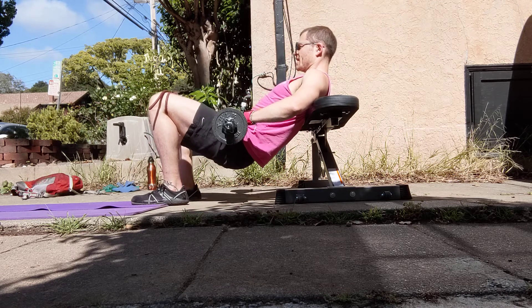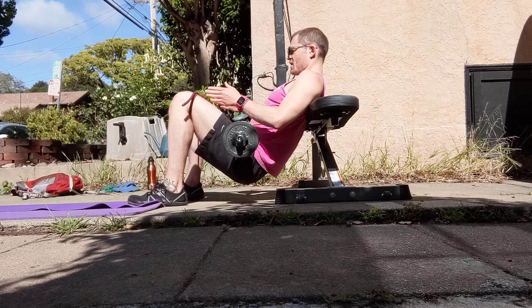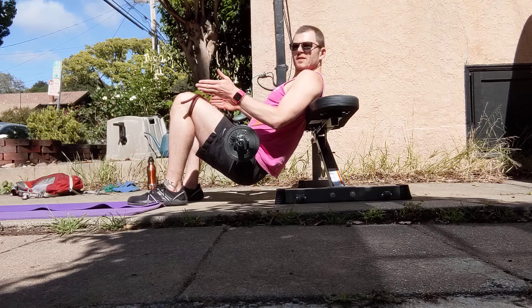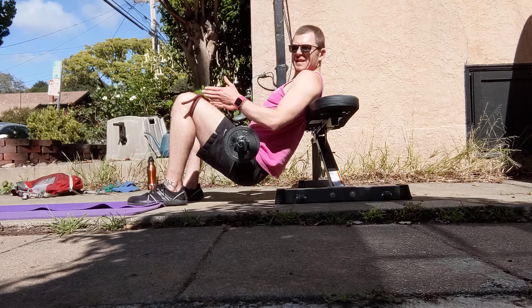I'm just going to hinge at those hips. And when I drive the weight up especially, I'm thinking of keeping my knees going apart from one another — so my knees are constantly pressing into the band.